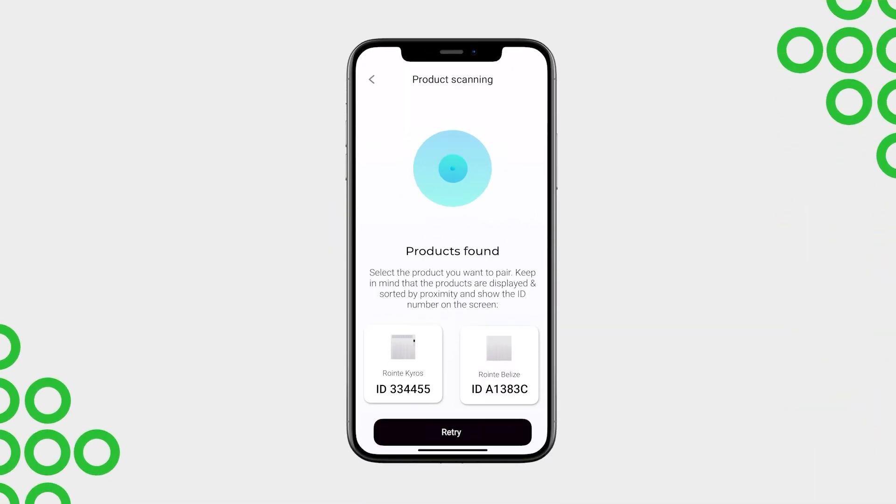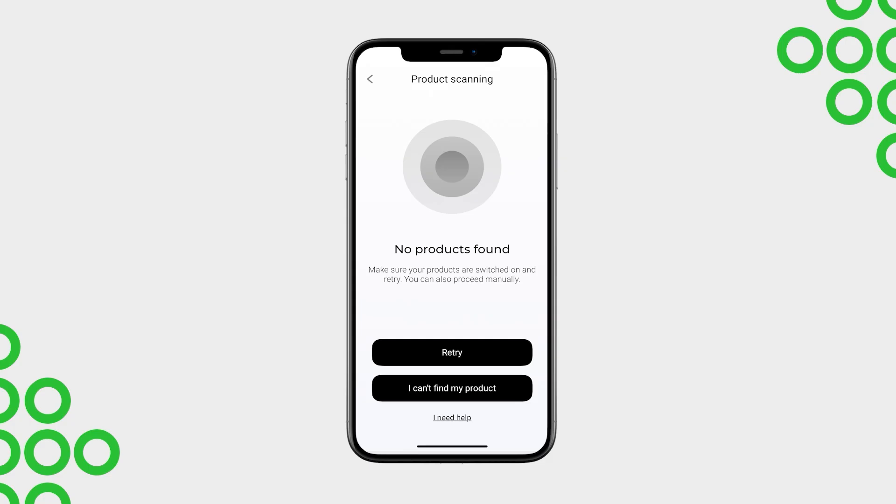Once the scan is complete, the available products will be displayed. This step will help determine whether your device needs to be connected via Bluetooth or Wi-Fi. If your device appears in the list with its identifier, continue with this video. If your device does not appear or the app shows something different, tap the button in the top right corner. This will take you to a video on how to pair it manually.